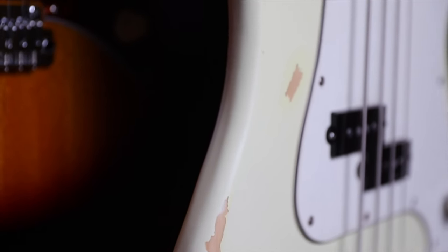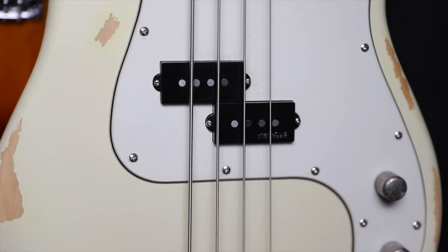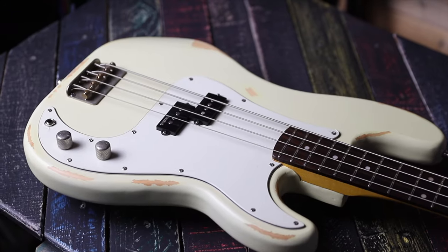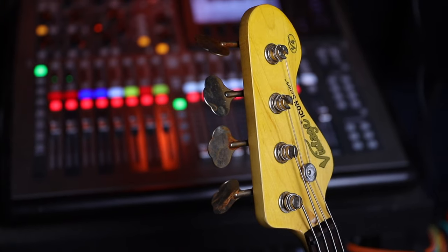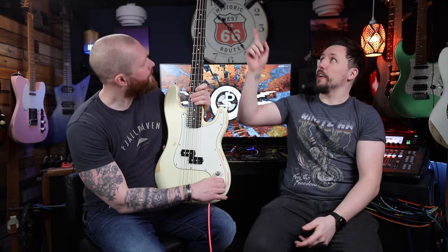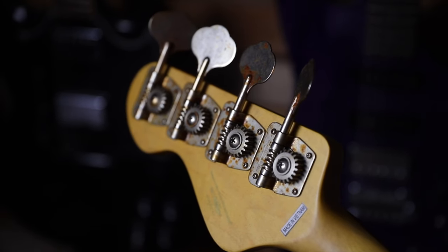It gives it a nice matte finish. These are the Wilkinson WOBP pickups — we'll have a listen in a minute. It's got one volume, one tone — all your normal stuff — Wilkinson bridge, Wilkinson tuners, so pretty much all the hardware is Wilkinson, and they're super aged as well, which looks cool. Leave a comment if you like or dislike relic stuff, but I quite like it. I didn't used to get it, but then you start playing relic things and you think, right, this is good.